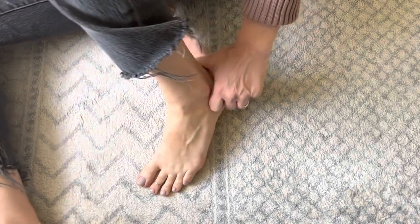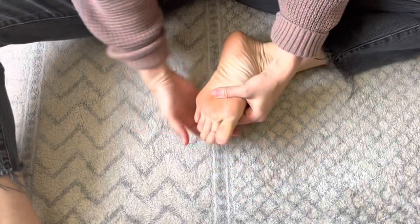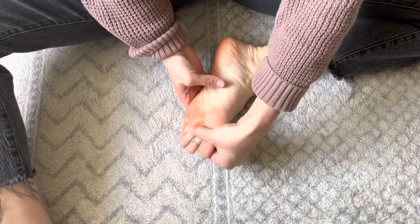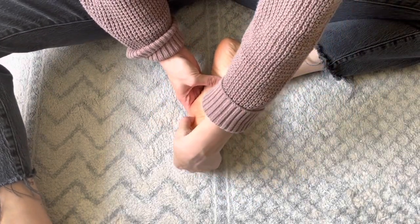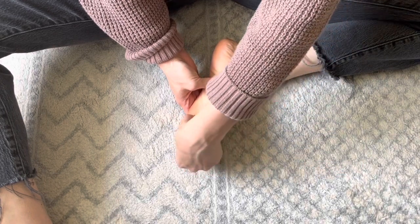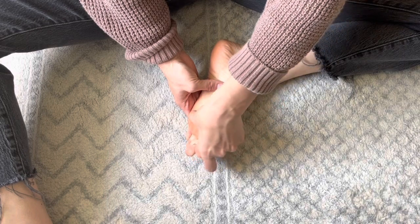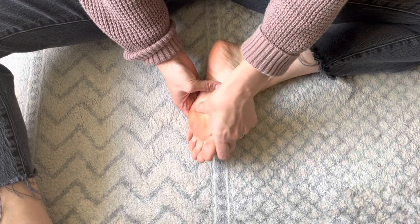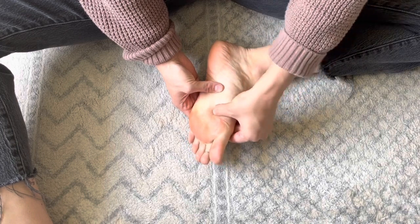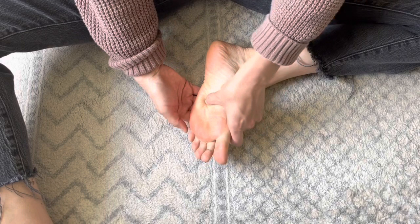Do that several times — it tends to be a tender area but it often feels good. Then for the plantar aspect of the foot we're going to thumb walk all the way down. For the chest cavity you can go down, go up, or take an angle with your thumb walking — I'm just going straight across here.